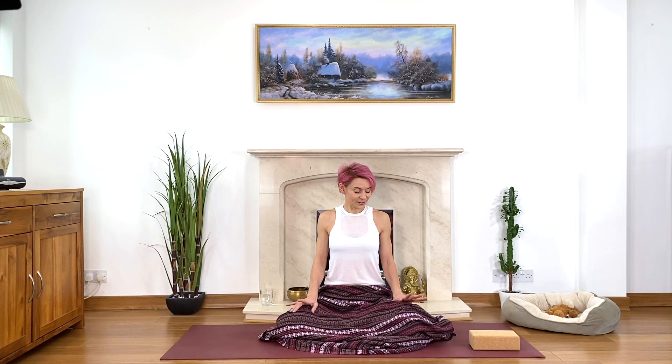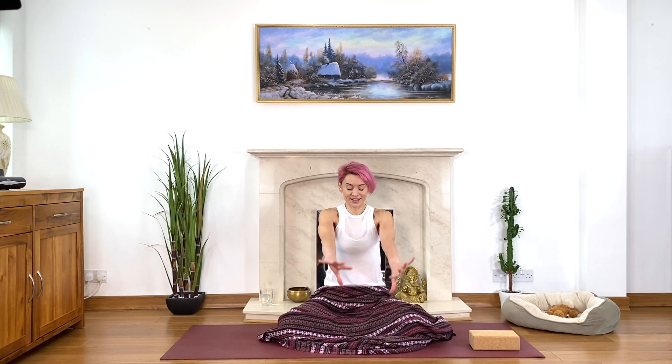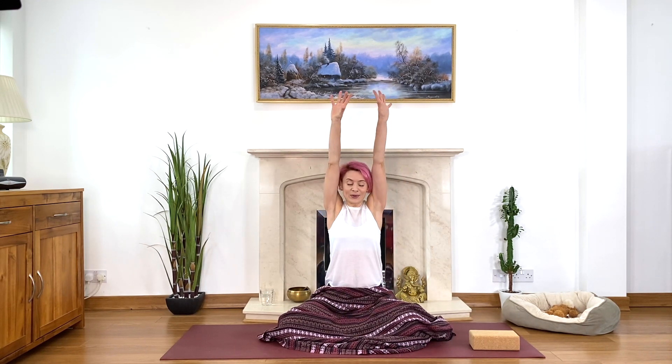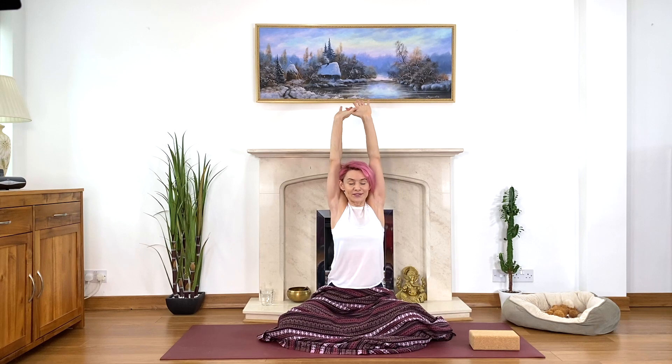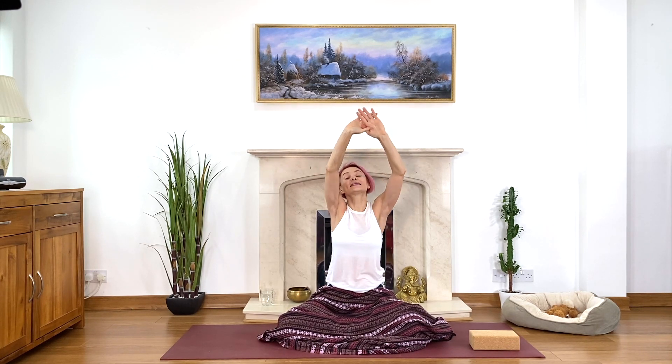Wriggle your toes and your fingers. Slide your legs together, arms by the side of your body. Inhale and stretch — take your arms over your head on the floor, stretch away from the waistline. When you feel sufficiently stretched, bend your knees to your chest, hug your knees with your hands and gently rock from side to side, reawakening the lower back. Then roll over to your right-hand side.